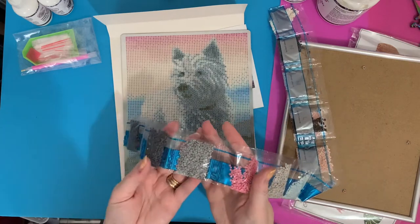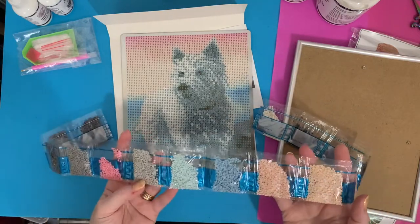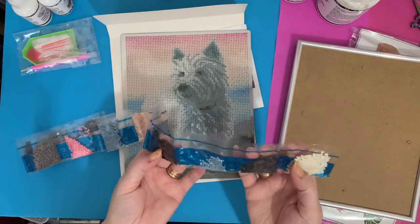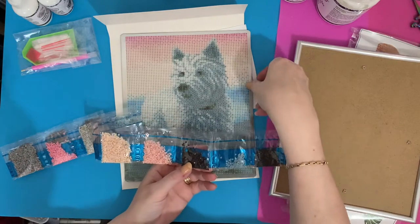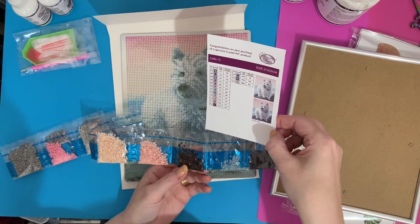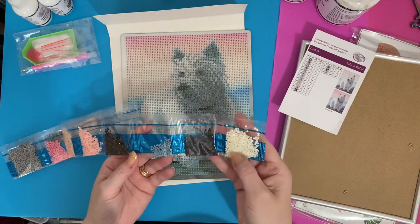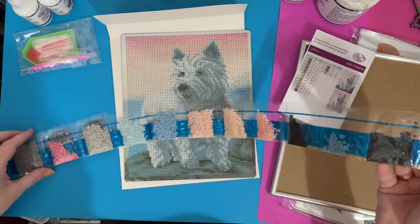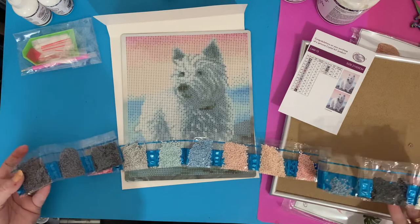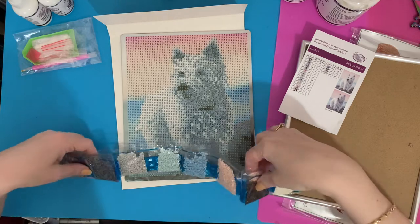We've got a lovely highlight of pink which is going to be the sky - just going to make this pop. Got blues, got peaches, more pinks. Interestingly there are no blacks in this and no bright whites - no 310s and no 5200s. So it's a dog picture with no black and no bright white, which is interesting - it would be lovely to see how it comes out with all the different shading. I'm really pleased with that.